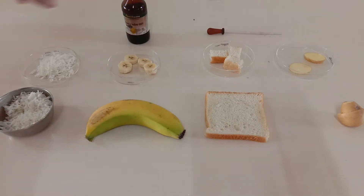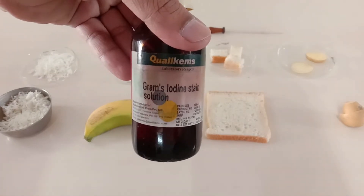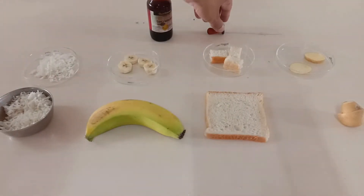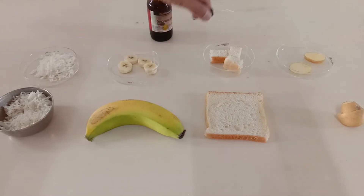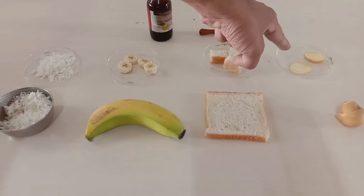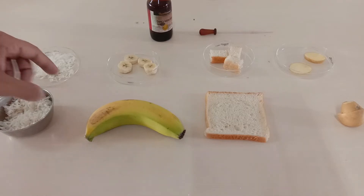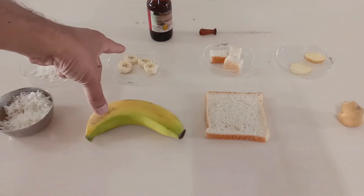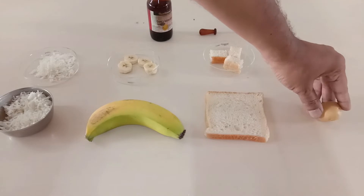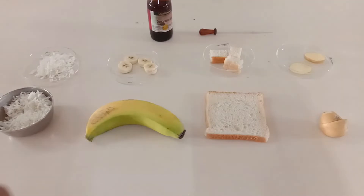So let's begin the experiment. For this experiment we require an iodine solution and a dropper, along with a few food items. I have taken some boiled rice, some banana pieces, some pieces of bread, and some pieces of raw potato, and I have kept them in different watch glasses.